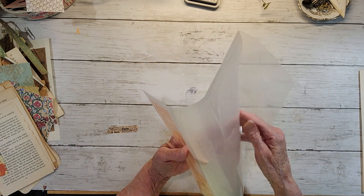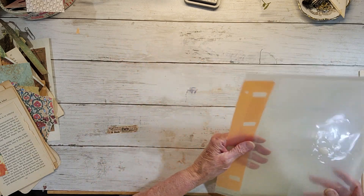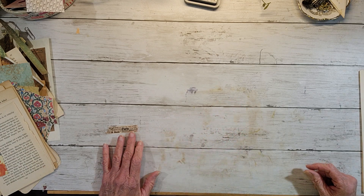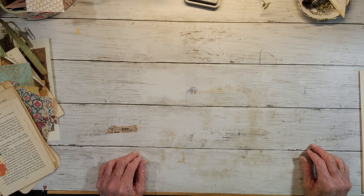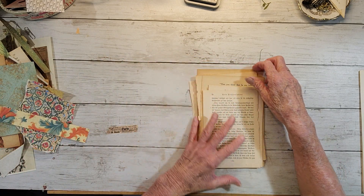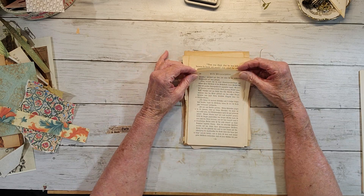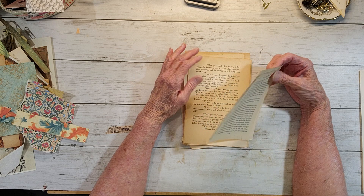This was my old one that I was using and it just wasn't pretty enough to sit around and look at. Alright, so we're doing Roxy's challenge. She was using small book pages, and I don't really have the small ones.